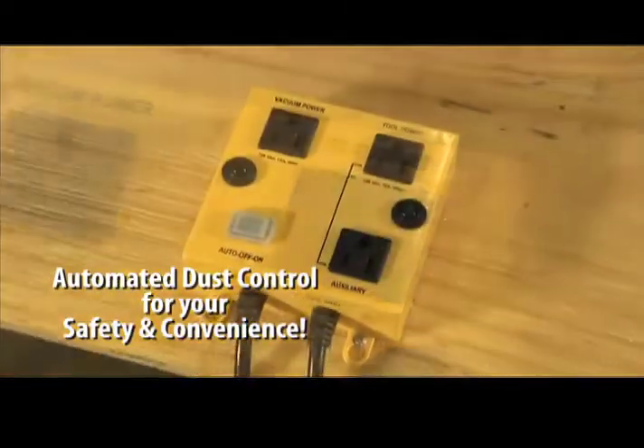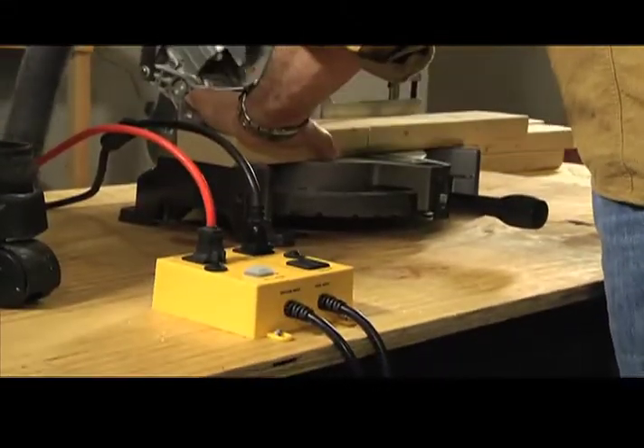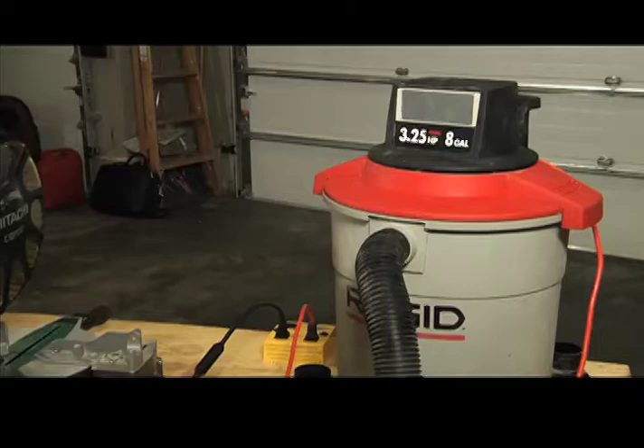iVac automated dust control for your safety and convenience. You focus on the operation of your tool. Let iVac handle the operation of your dust collection system.